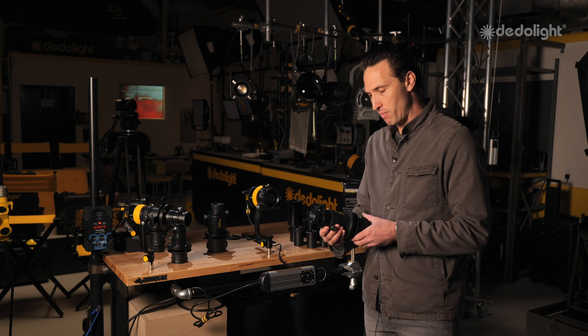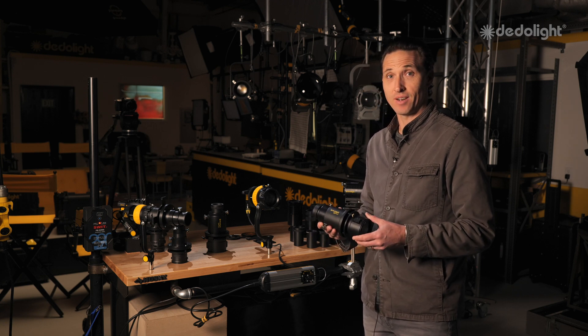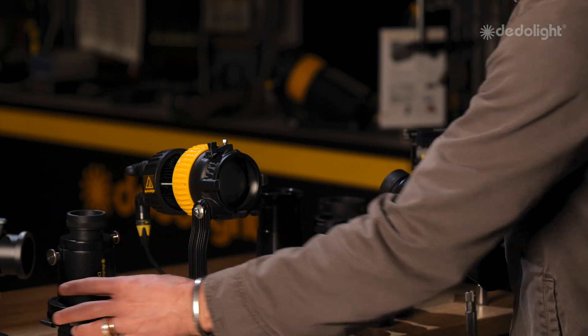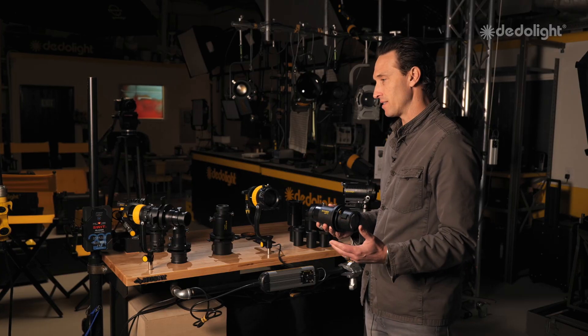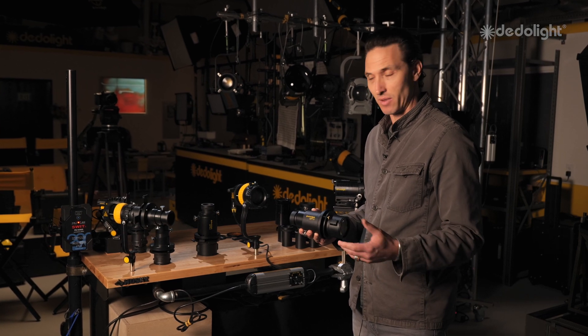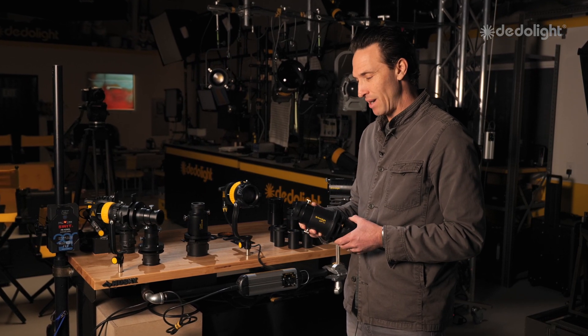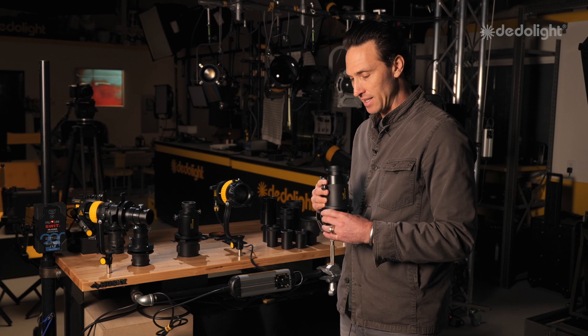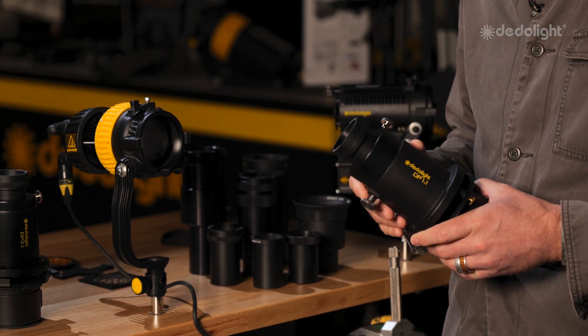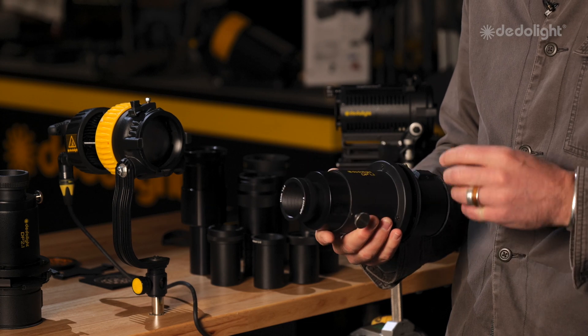Quite possibly the most popular accessory that you can use with the Ditto light is the DP 1.1 and the DP 2.1 projectors. Any of these lights, they all have projection systems. You just need to figure out which one works with your light head, but they are all quite easily the most accessible and the most powerful accessories you can use on a Ditto light. Here's why they're so special.